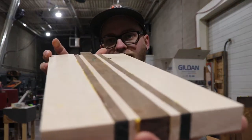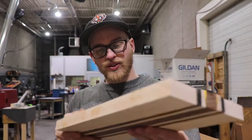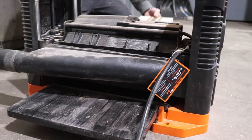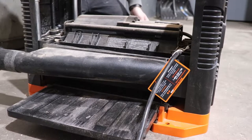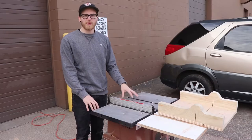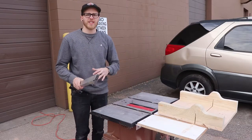After you're done with your glue-up you should have something that resembles this. If you have a bunch of excess glue beads on your board, take a chisel and chisel those off right before you run it into the planer. Next, set up your table saw with your crosscut sled so you can even up the edges of the board.